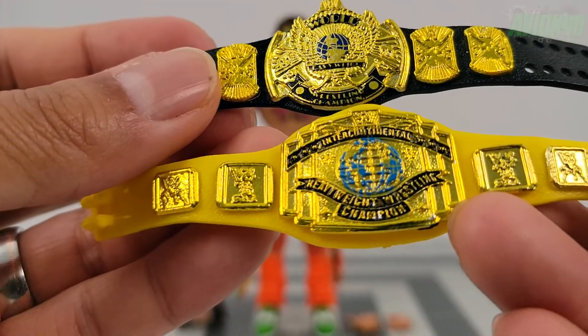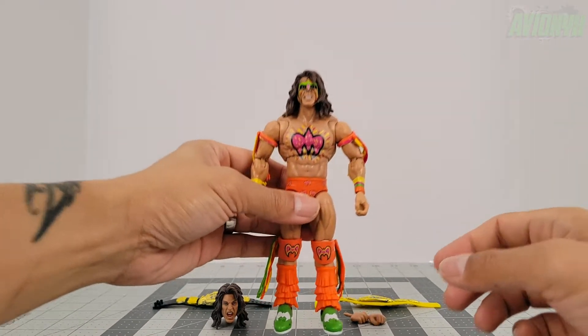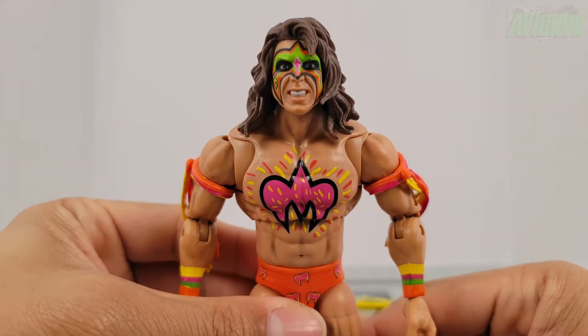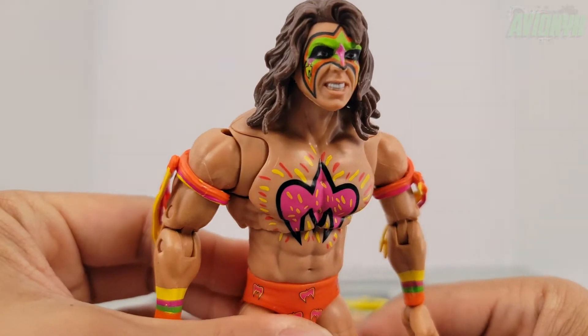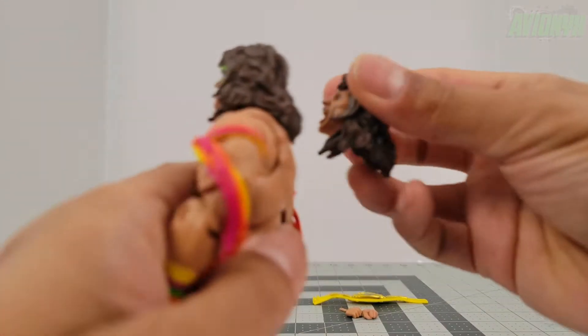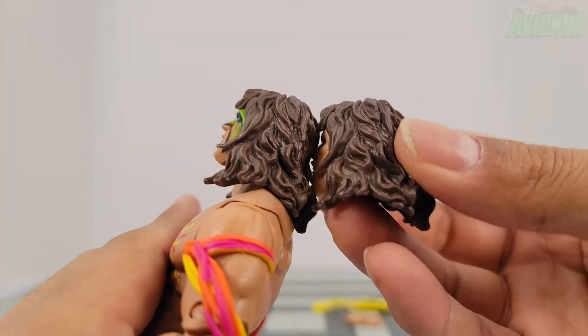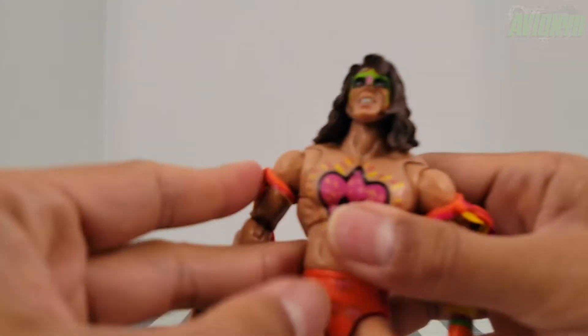The Intercontinental Championship belt has a yellow color with different sculpts of the gold plates, which is as accurate as it can be. So he's got both belts. Let's take a look at the figure himself — great looking head and face sculpt, same hair style but of course the face is different.